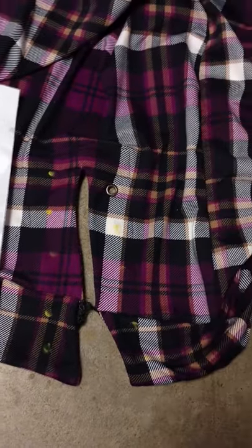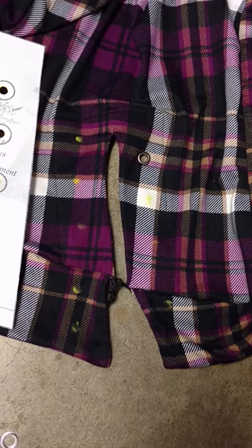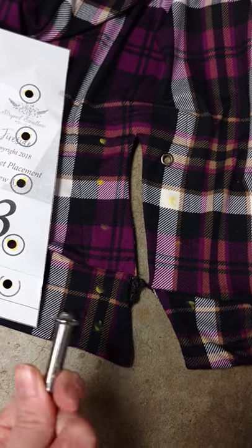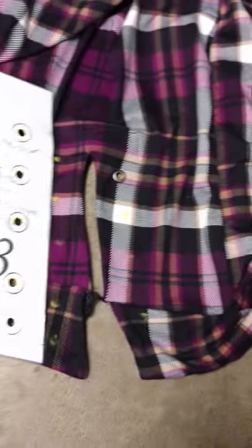A little tutorial on how to do grommets. They can be really scary at first if you've never used them. I avoided them for a really long time, especially the hammer ones, because it just seemed like it would be really complicated, but they're actually super easy.